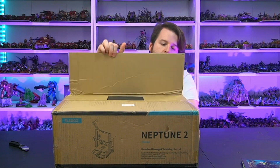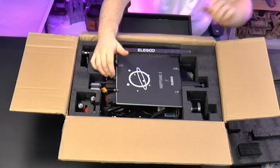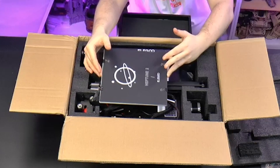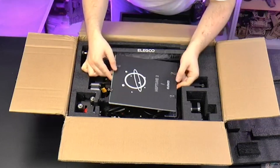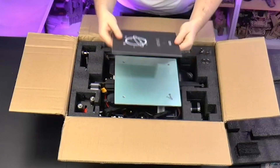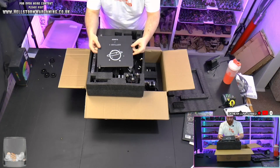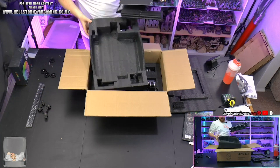So we start off by unboxing the printer. This is kind of like a part kit build, so it's not completely built from scratch. It is constructed in some places, but you will have to assemble the frame to the bed and attach the extruder, etc. It is not like an open the box and plug and play. There is a little bit of mechanical construction involved. Sadly, when I opened mine, all the screws had actually come loose from the bed — this must have happened in shipping. So the leveling screws, because this doesn't have an automatic leveling system, had come loose and the bed had actually completely fallen off.